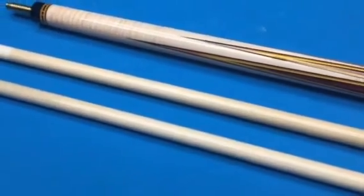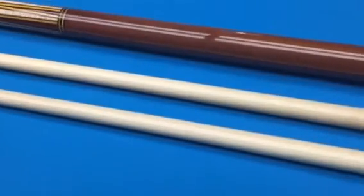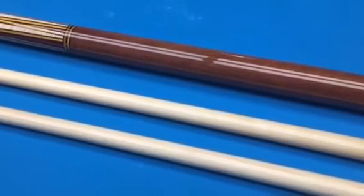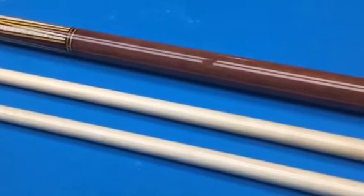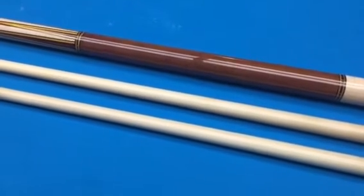I believe it's natural orange and black veneer, and the handle has what they call tiger wood. I'm not sure if it's tiger wood exactly — it looks like Congolese olive to me, but I have to validate with Southwest. It looks like either Congolese olive or some sort of exotic wood in the middle.